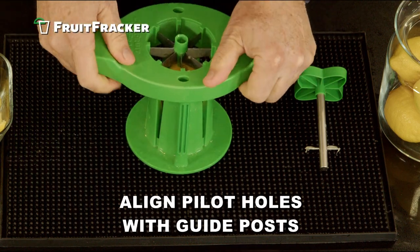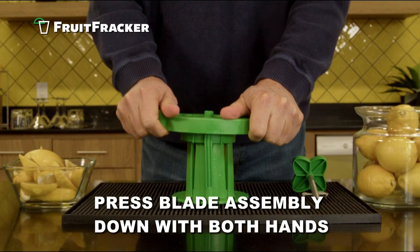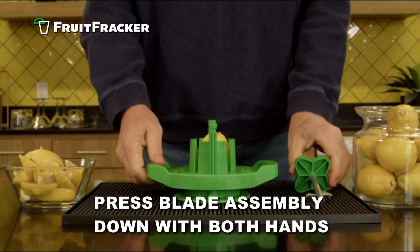Align the pilot holes of the blade assembly with the vertical guideposts. Use both hands to press down on the blade assembly to cut the fruit into wedges.